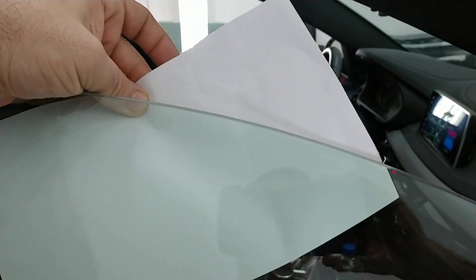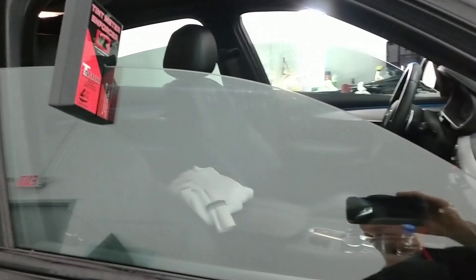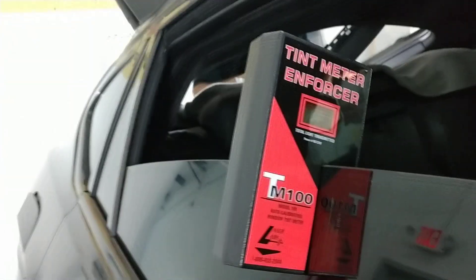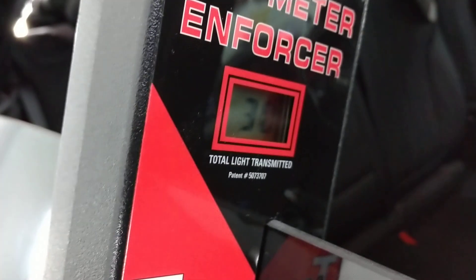So the Lumar Ceramic CTX 30 on the driver's door is metering at 29. On this door we have nothing on it yet and it is metering at 30.